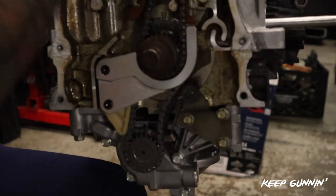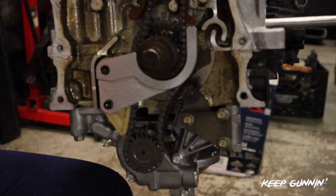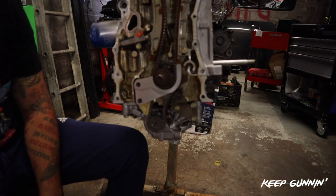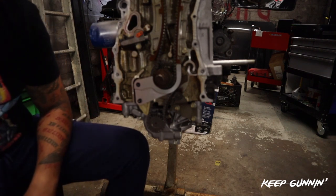Good tension on the chain, everything is sturdy, everything is lined up, and we're looking good. I'll finish off with a recap and end this video.